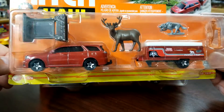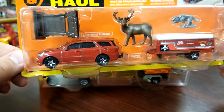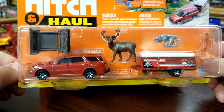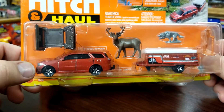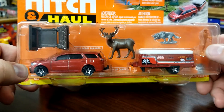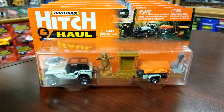The first one here is the 2018 Dodge Durango with pop-up camper. This is a brand new model for this year — the Durango debuted in the A case and now we're seeing a second color in the Hitch and Haul. It comes with four accessory pieces. There are two versions of this Hitch and Haul with different color accessories. We're just interested in the models, not the accessories, but if you want two sets of accessories you can get two sets — the truck and trailer are exactly the same between the two.